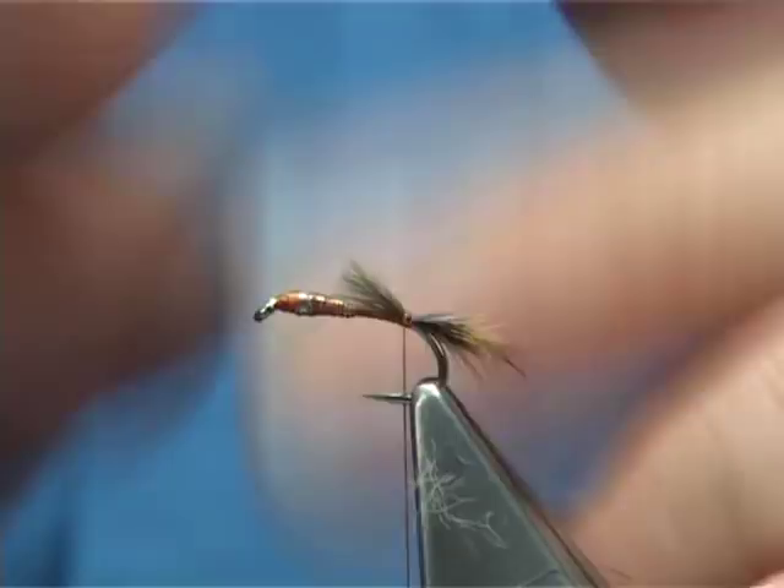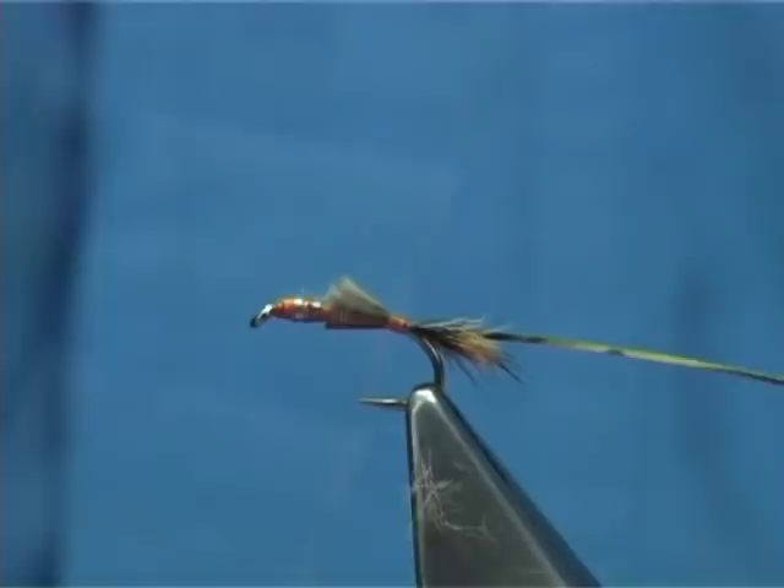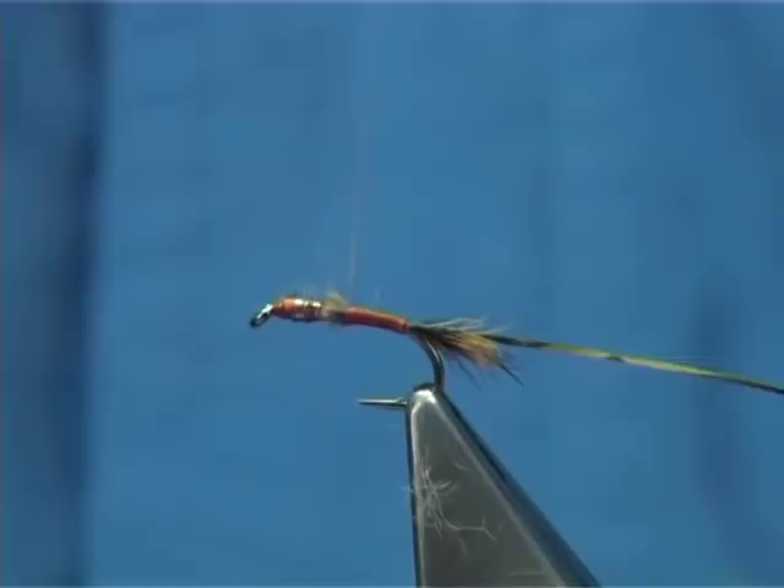Now you need your gold tinsel. Place it slightly off to the side, then secure it in and tie it down. Take the thread all the way up, then bring it back down.